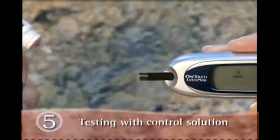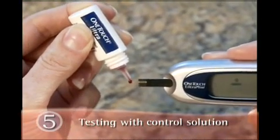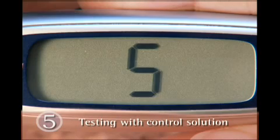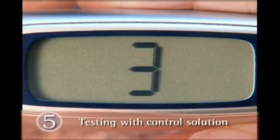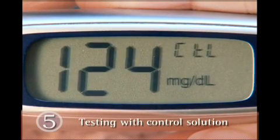Touch and hold one hanging drop of control solution to the narrow channel in the top edge of the test strip, just as you would if you were testing with a blood sample. After the meter counts down from 5 to 1, your control solution test result appears on the display with CTL and the unit of measure.